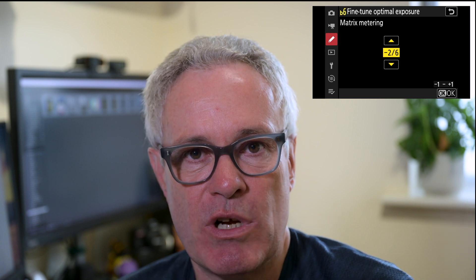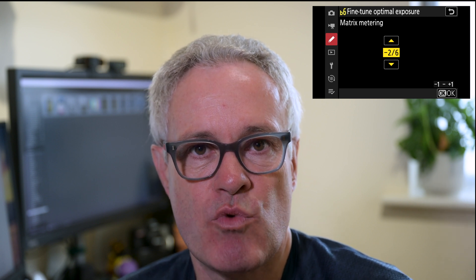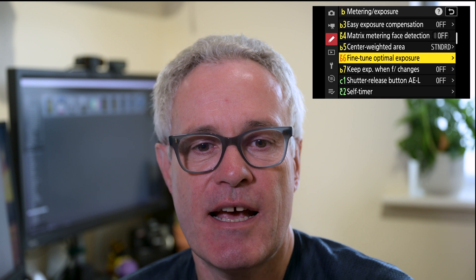Remember, once you've set the adjustment you want, you've got to press OK to lock that in and then you can come out. Once set, it won't show up on the LCD as any kind of compensation, so you've got to remember that you've set it — but you can still adjust using exposure compensation up and down from your new baseline.